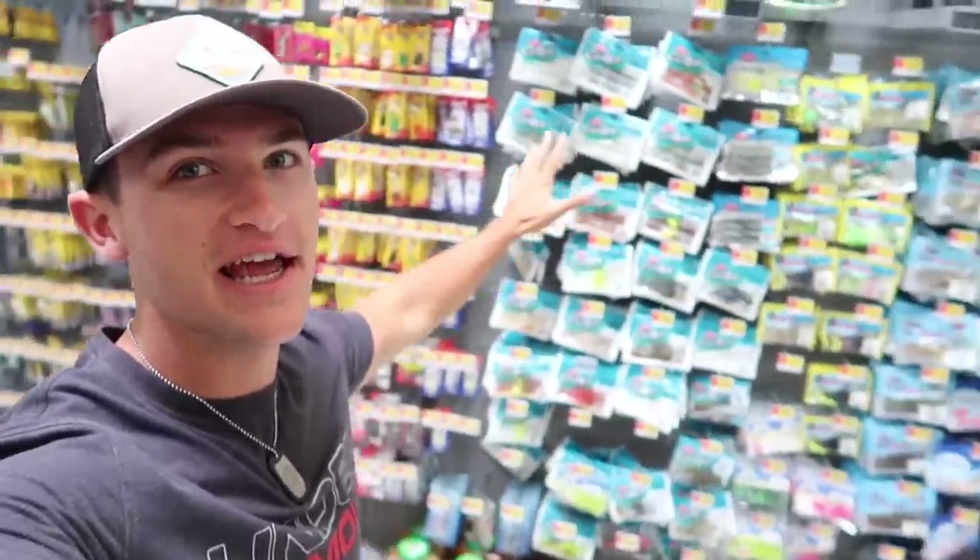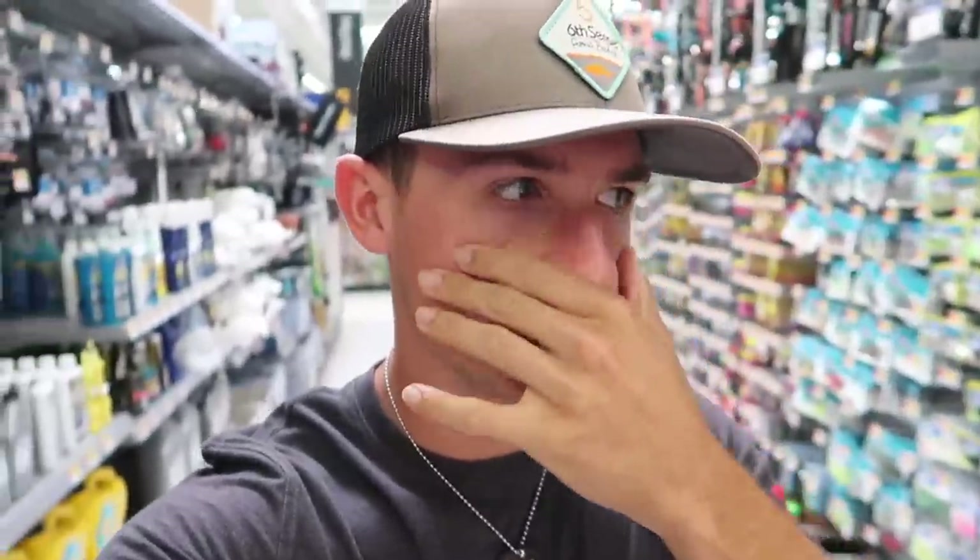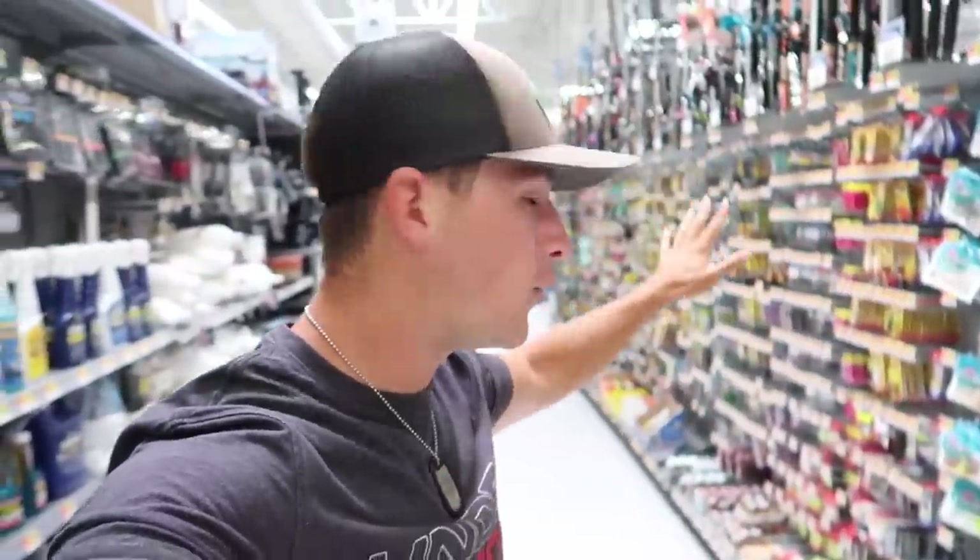In today's video we're going to be building a five dollar fishing kit out of Walmart's fishing section. If you guys are new to the channel, be sure to smash that subscribe button, hit the like button and comment down below. My face is a little puffy because my allergies have been bugging me, but anyway we're going to be going through the Walmart fishing section today building a five dollar fishing kit.